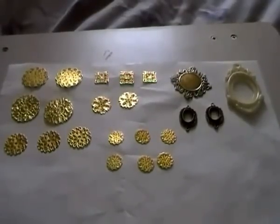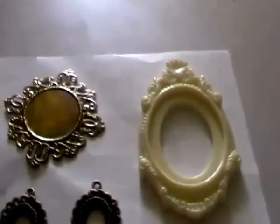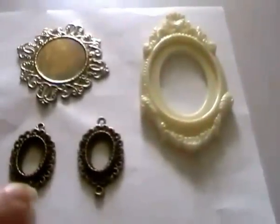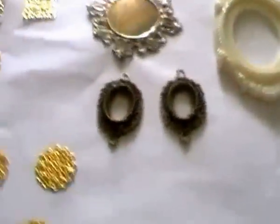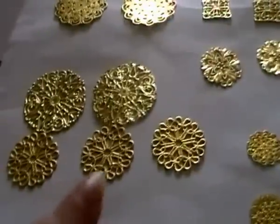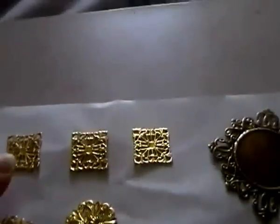What you have in front of you now is the settings that you're going to get. Let's zoom in. So you've got this cream resin piece, one of the antique gold, two of the smaller connectors that you can fit the really tiny cameos in. You're going to get six of these ones, three of those, two of that one, two of that one, two of that one, and three of that one. So you're going to get 22 in total.